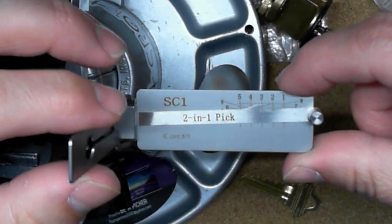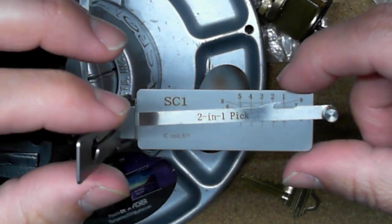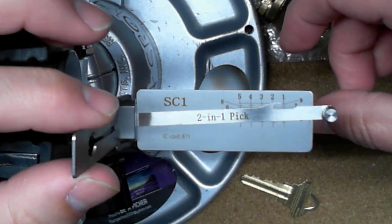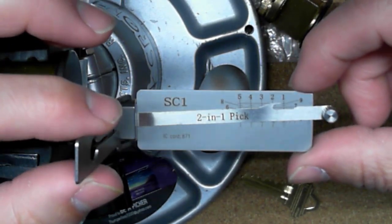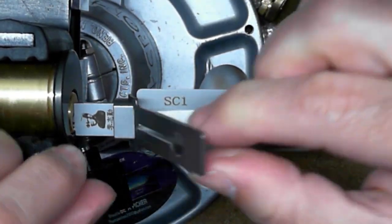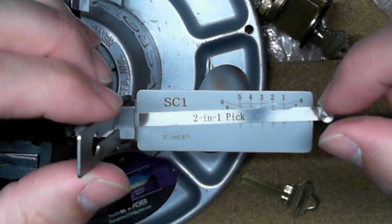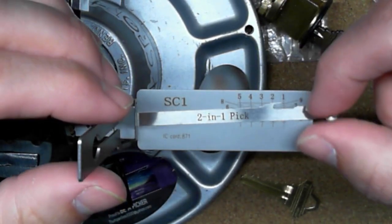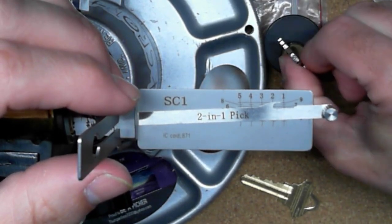Definitely having light tension does the job — you don't have to be too heavy-handed with this. The other thing I noticed when I applied tension and moved it back and forth is how much control I have moving the core. Because the pick fits into the lock so snugly, it helps with control of the core turning. That came into play a lot when I was playing around with another lock that I had put security pins in.